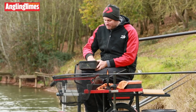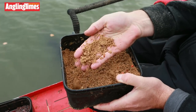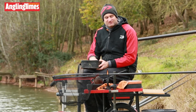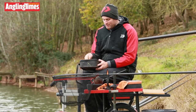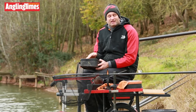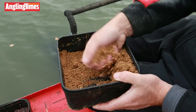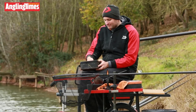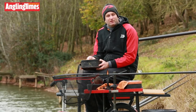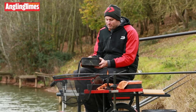Starting with groundbait — I've mixed a bag of Ringers Natural, an 800-gram bag. I've mixed it slightly what I'd call over-wet, the night before as well, because I want it inert. I'm fishing for skimmers so I want it to stay on the bottom. I don't want to be mixing it on the bank. Ringers Natural takes a lot of water, so I over-wetted it and had to tweak it this morning, but I want it nice and heavy so it sits on the bottom.